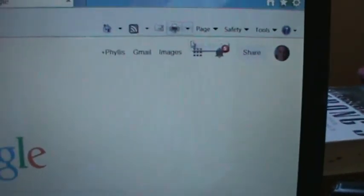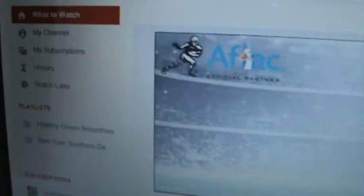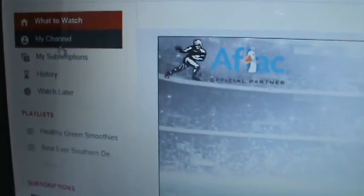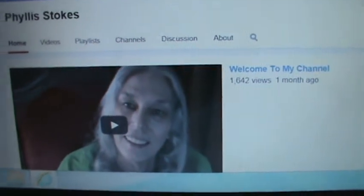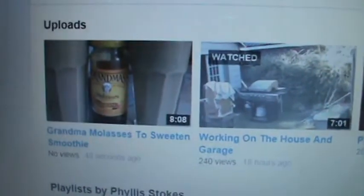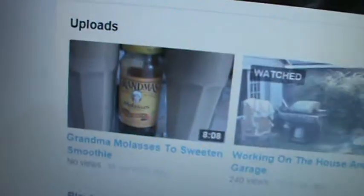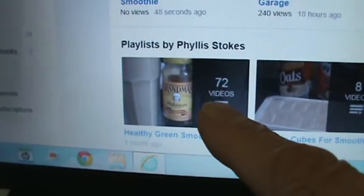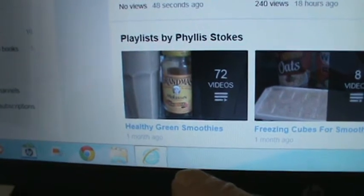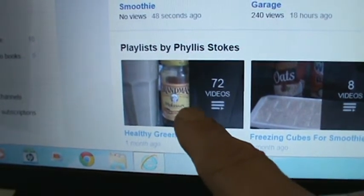There we got Google. I'm going to go over here and hit this little icon, then hit YouTube. Now I'm going to go over here and hit my channel. There's my channel — there's my welcome screen that viewers see who are not subscribed yet. I'm going to go on down, and voila, there's my video. There are no views on it yet — it was published 48 seconds ago. And there's the video I did yesterday, and down here's my playlist. Remember I put 'healthy green smoothie' in my tags, so that got it into this group of playlists right here.